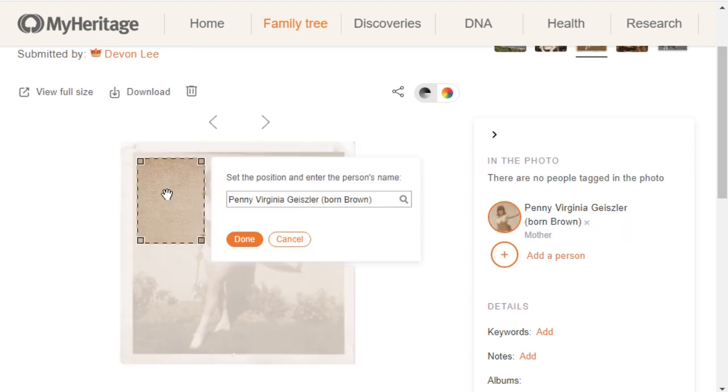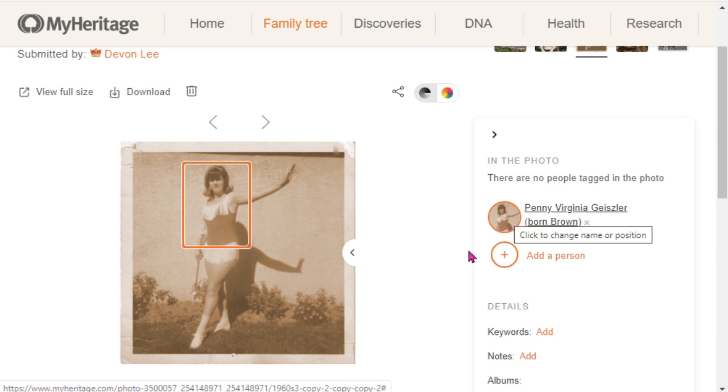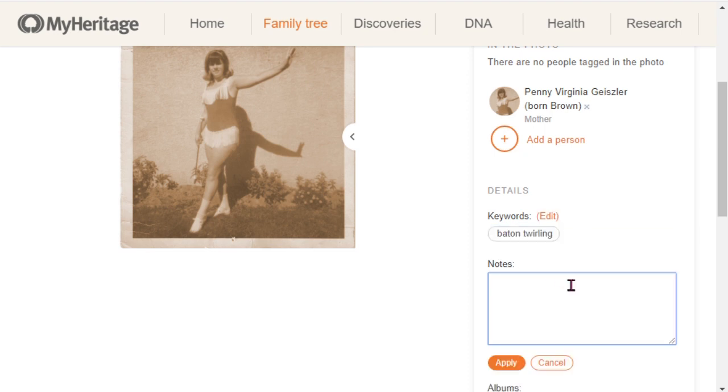When you get to the screen that says 'Set the position and enter the person's name,' you want to position the circle over your relative, because once you click done, that little circle becomes the profile image every time you're on the family tree. You can also add keywords — for example, 'baton swirling' — and add notes, such as the location where the photo was taken.